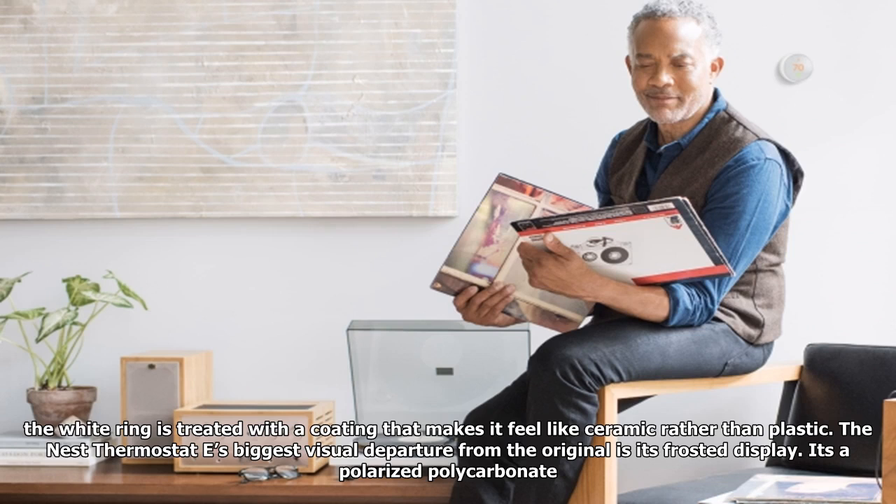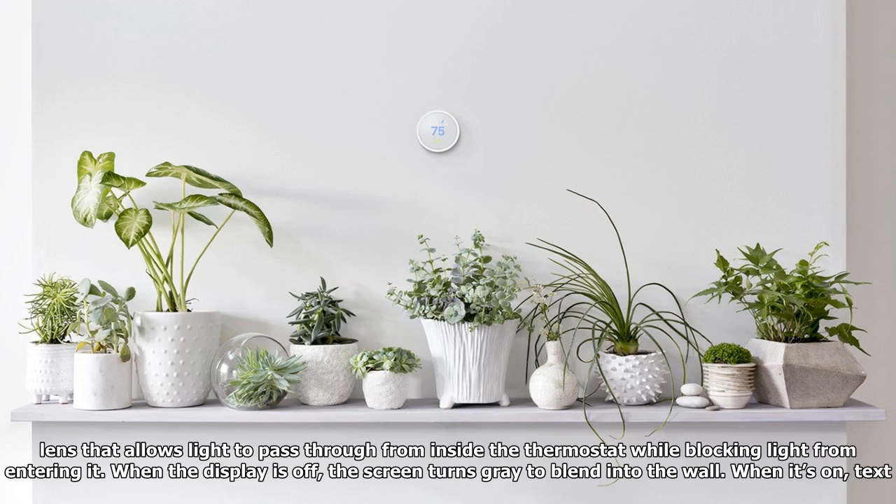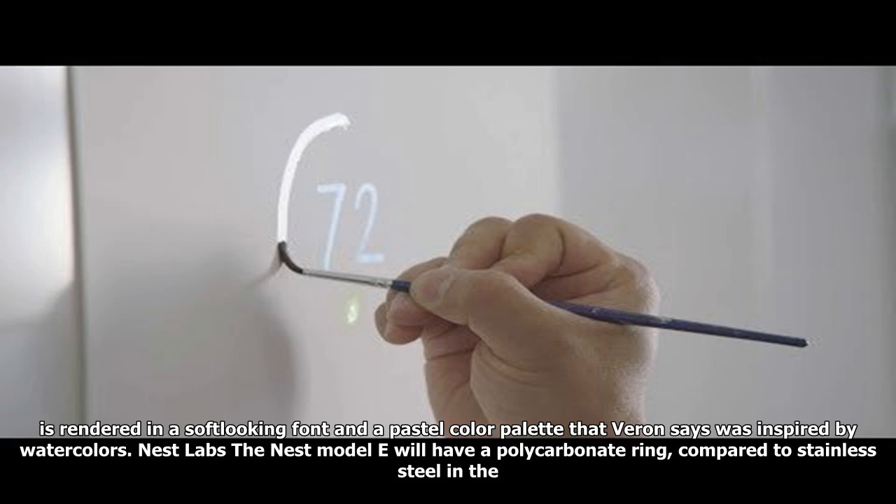The Nest Thermostat E's biggest visual departure from the original is its frosted display. It's a polarized polycarbonate lens that allows light to pass through from inside the thermostat while blocking light from entering it. When the display is off, the screen turns gray to blend into the wall. When it's on, text is rendered in a soft-looking font and a pastel color palette that Varen says was inspired by watercolors.